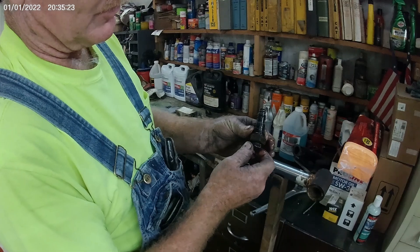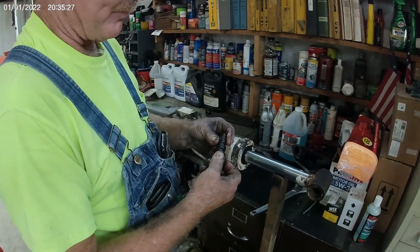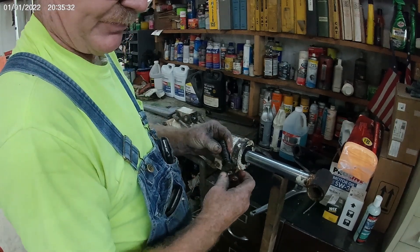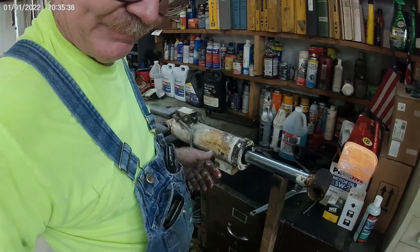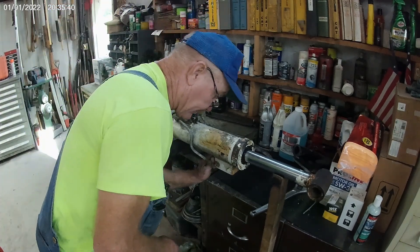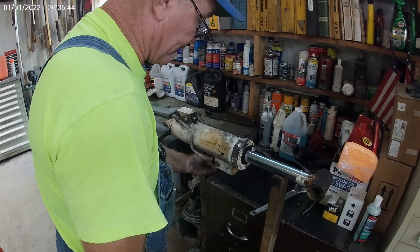That's your load-hold valve and what it looks like. If you're having problems with one, take it apart, see if any of these seals are bad. Sometimes you just find something you can't see with your eyes. Take these plugs out and let it drain the oil out of this cylinder.